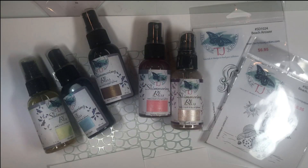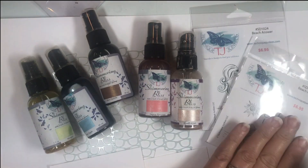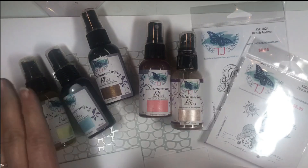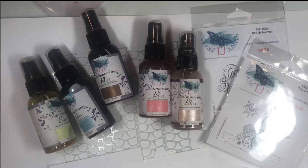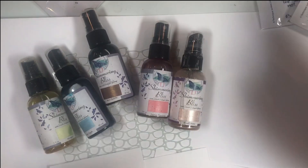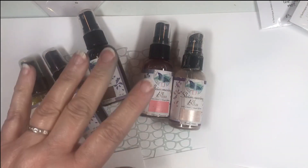Hi everybody, Pat Huntoon here from Technique Junkies, and today I'm going to be showing you how we can get more for our money from our stamps. I have a little kit for you with some sprays, a stencil, and stamps so that you can make cards in all kinds of different colors in a family that you will really love.